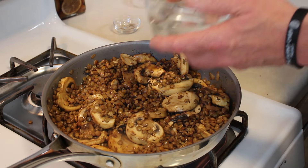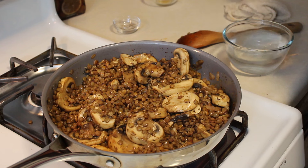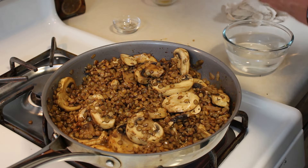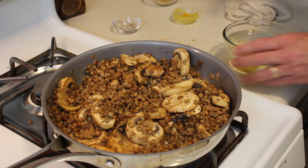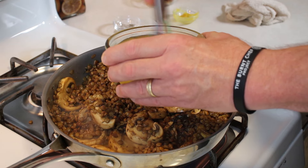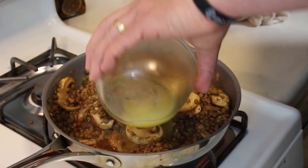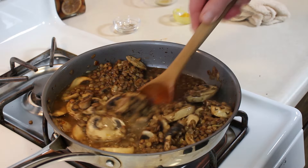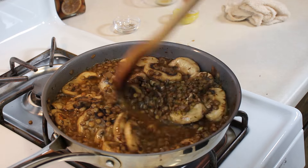I've got one and a half cups of water and our chicken base. I'm going to add the chicken base right into the water and whisk it all up so we've got some nice stock. And that's going right into the pan. Stir this up a little bit and bring it to a boil.